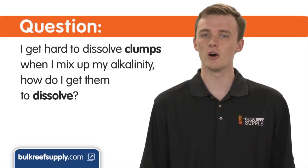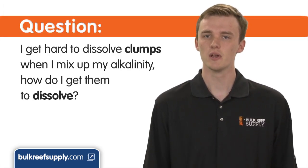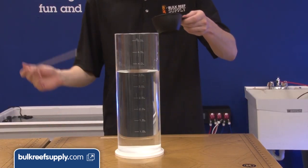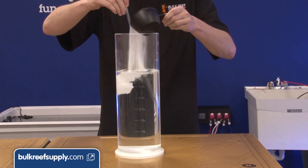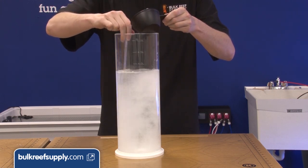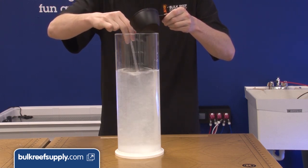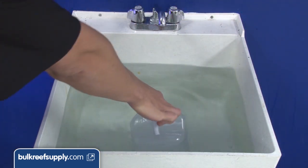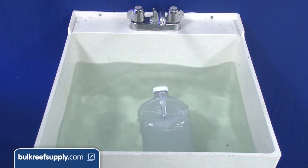I get hard-to-dissolve clumps when I mix up my alkalinity — how do I get them to dissolve? The best way to avoid them is to begin by mixing in an open top container. By stirring the water while you add the alkalinity component, it should dissolve instantly. If it's too late for that and you already have clumps, try floating the jug in a sink of very hot water to heat the solution and shake vigorously.